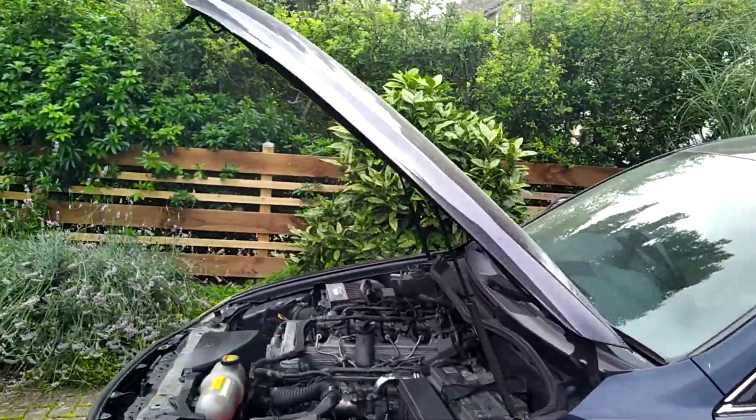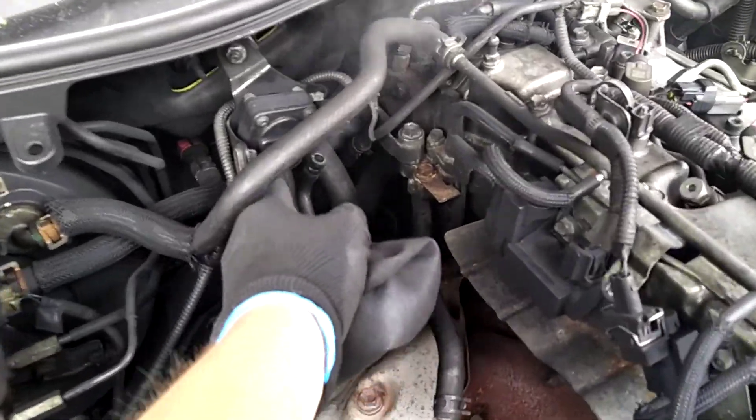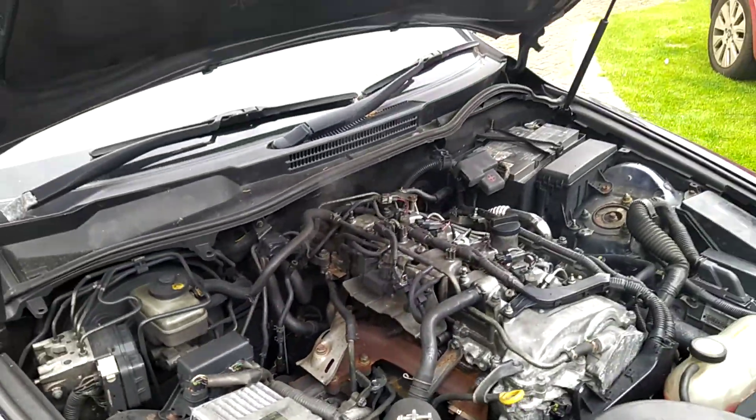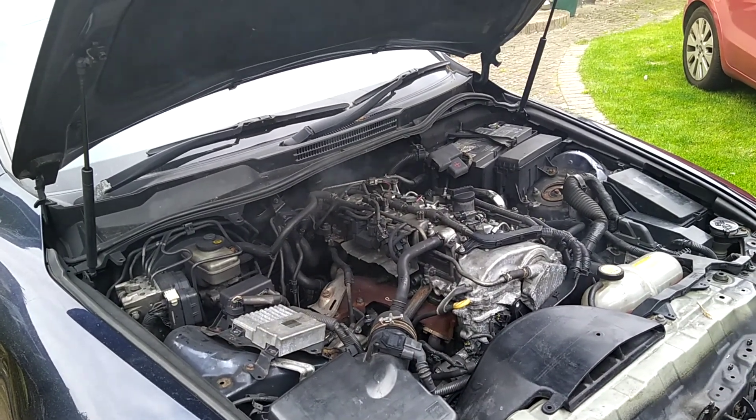Just warming up a bit before we start putting the chemicals in. Disconnected the DPF pressure sensor pipe to help get it ticking over, and as soon as it's warmed up a bit we'll get on and do the clean.